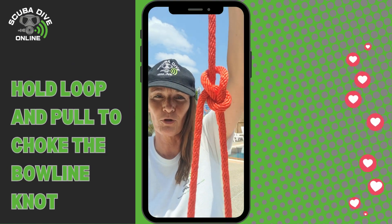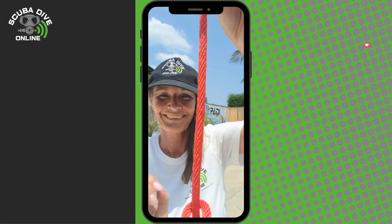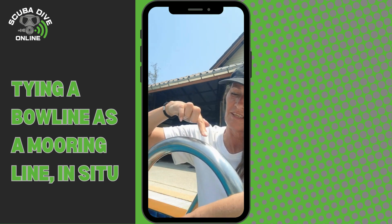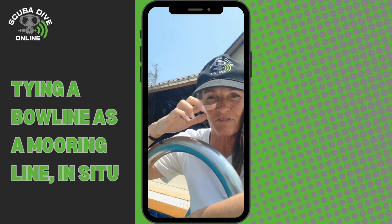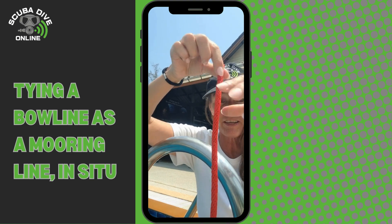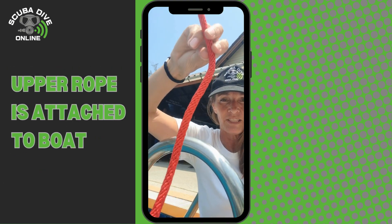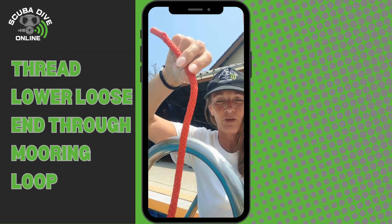The most useful knot in the world. Let's tie a bowline in situ. Imagine this is one of the metal loops you find underwater that you tie your mooring line to. Here's your mooring line — this end is attached to the boat, and then you have the loose end.